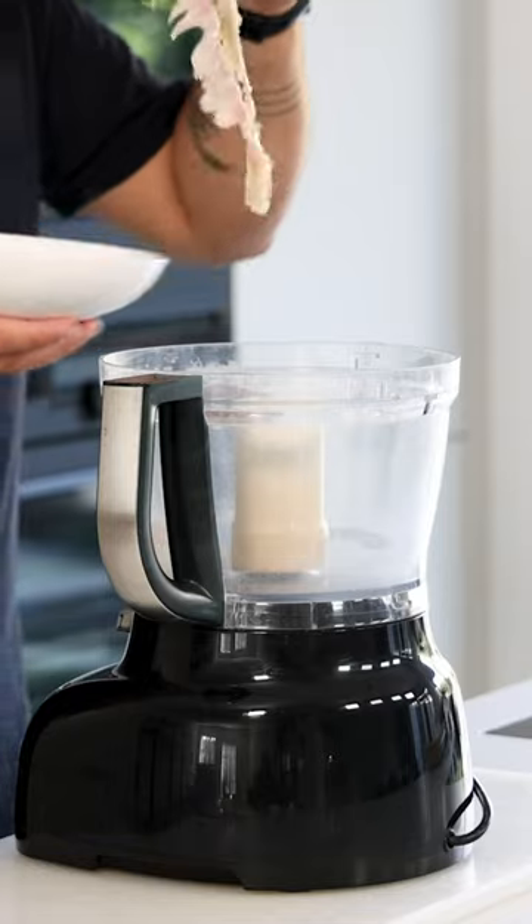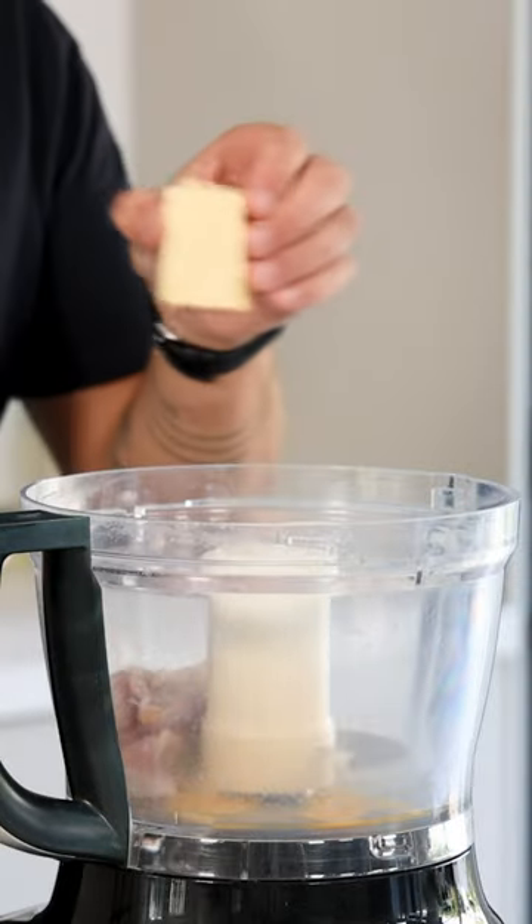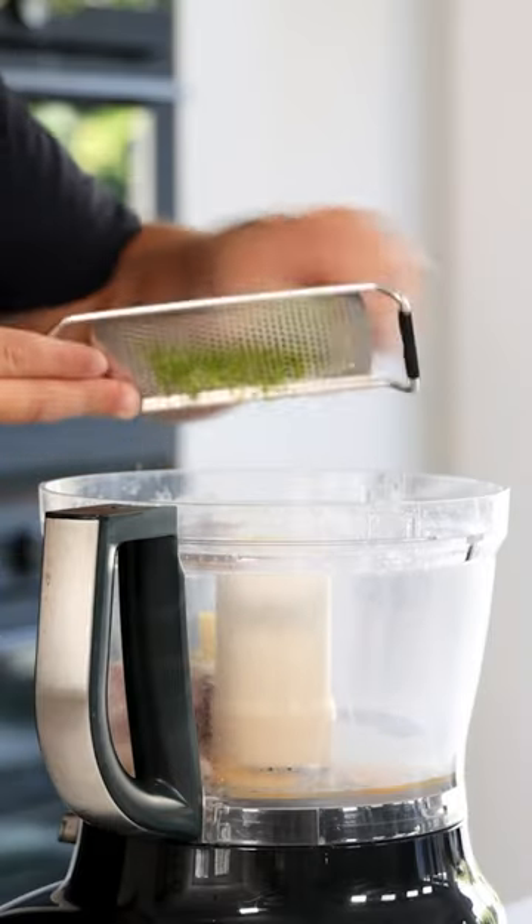Let's make a fish farce. Mix 100 grams of fish trimmings with one egg, 3 grams of salt, 50 grams of butter, and the zest from a quarter of a lime.